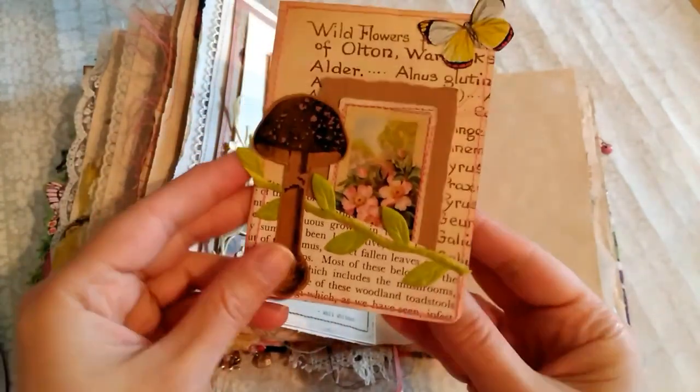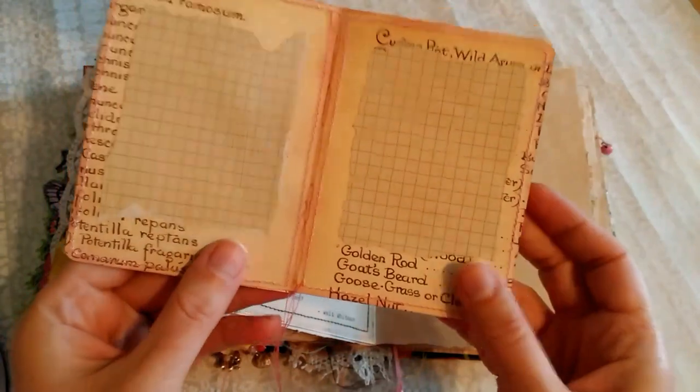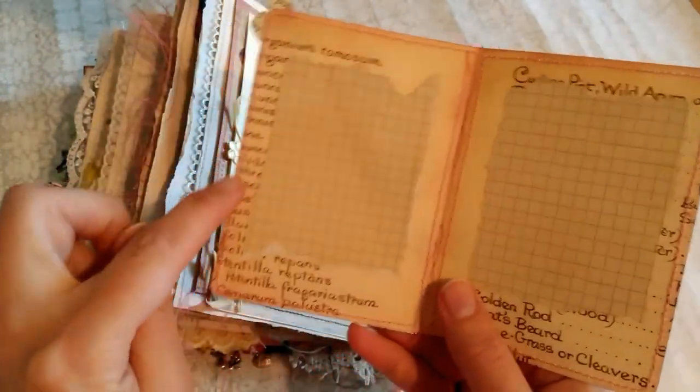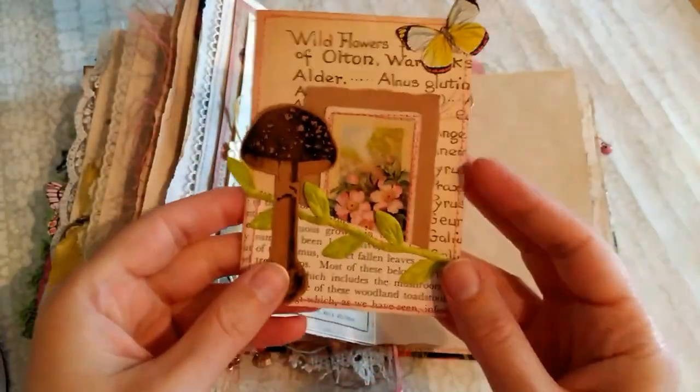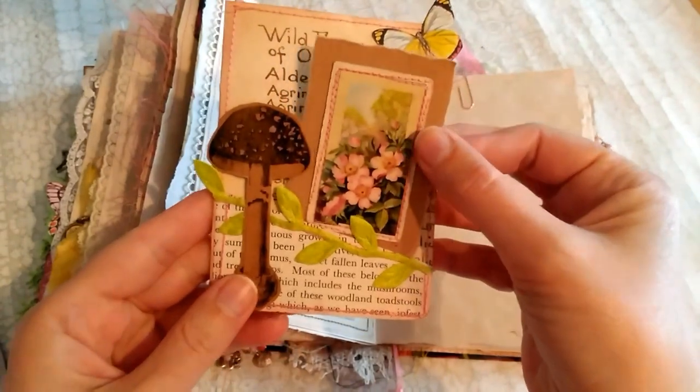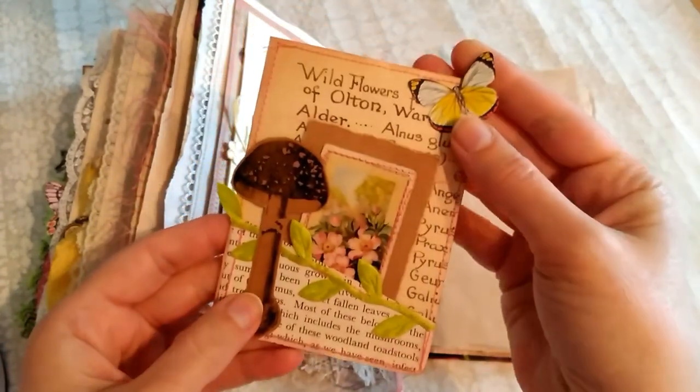So I've done this idea again of the little folios, and I've used the Edith Holden background again — like so — and just added some writing paper on this time. That's a little vintage tea card, and some little fussy cuts and bits.